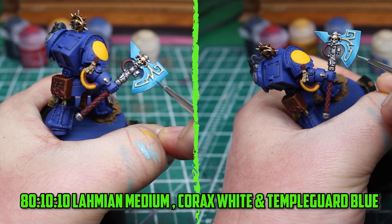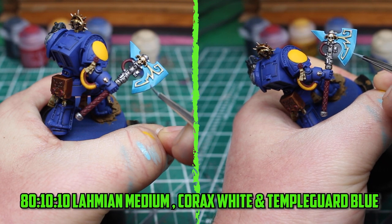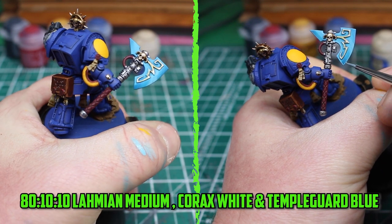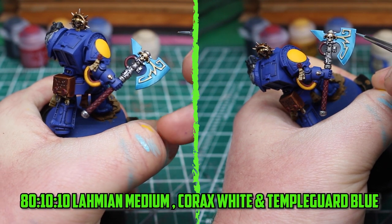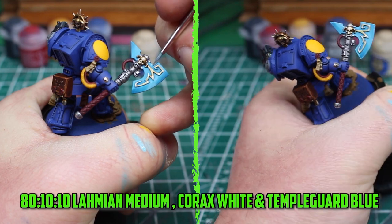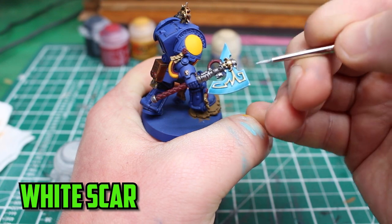After a lot of back and forth I was happy with how the blade was looking — this is probably the longest part of the model. The final step was to go back to Temple Guard Blue, add a little Corax White into the mix, and add thin lines right in the center of the blade's edge. I then used the same paint to edge highlight all around the axe, and added little dots of White Scar on the corner points.